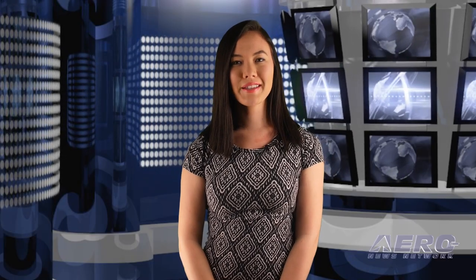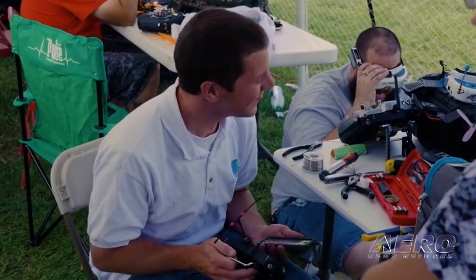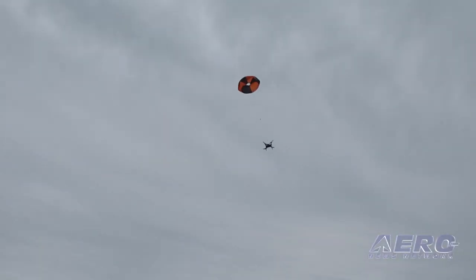Coming up on today's episode of AMA Drone Report: DJI introduces Mavic Air, Multi-GP sets regional series races, and a new Harrier parachute launcher designed for drones.